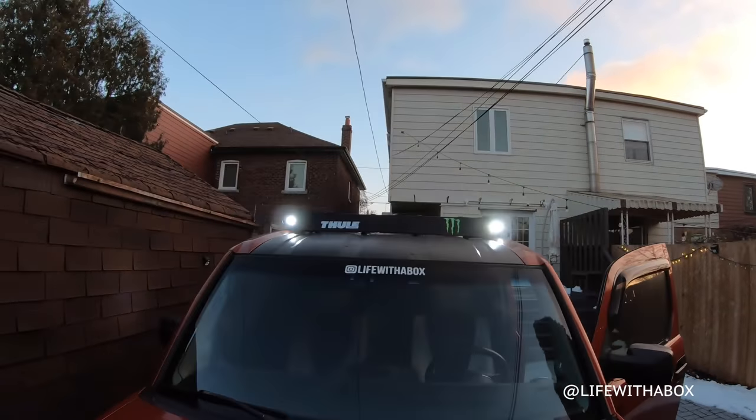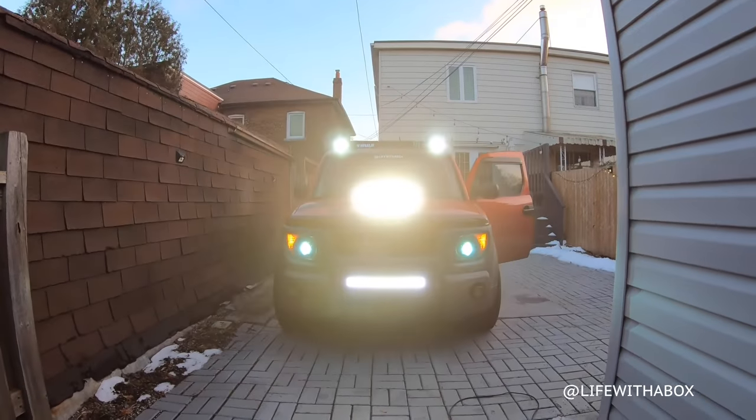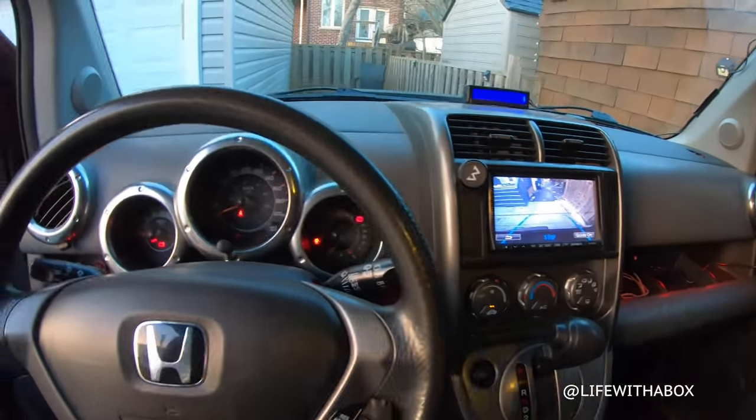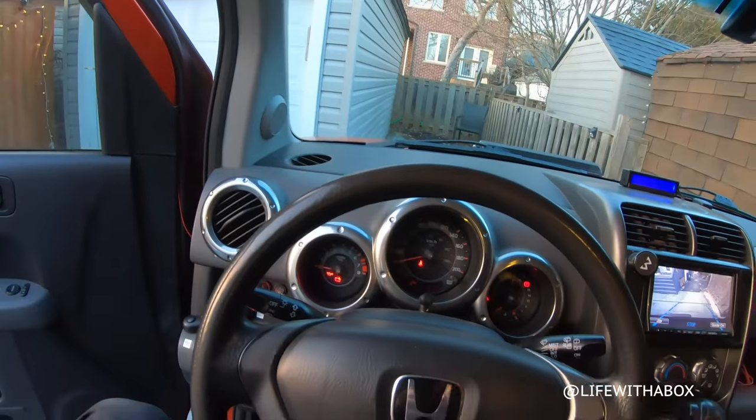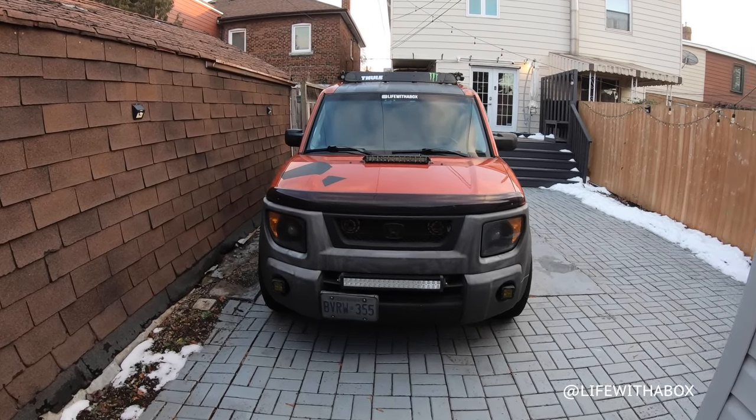It's really bright — you can see how bright that is already. I have a PA system, so if I need to yell at people outside, watch this. Hello, Life of the Box here.